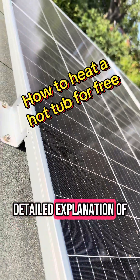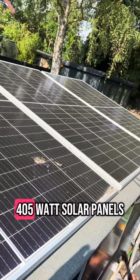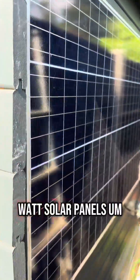This is a detailed explanation of the setup of what I've got heating my hot tub. I have three 405-watt solar panels, and I also have these other 100-watt solar panels.